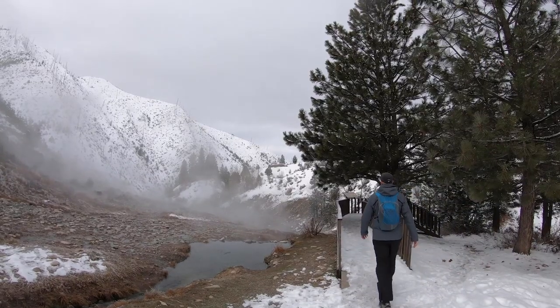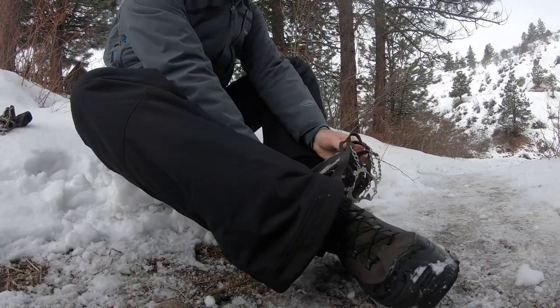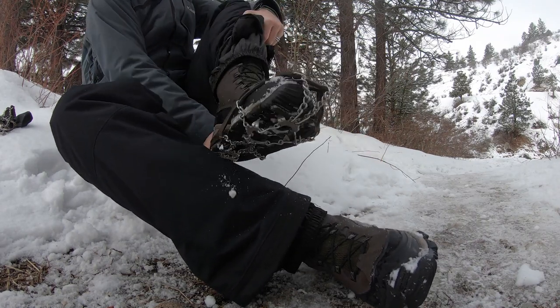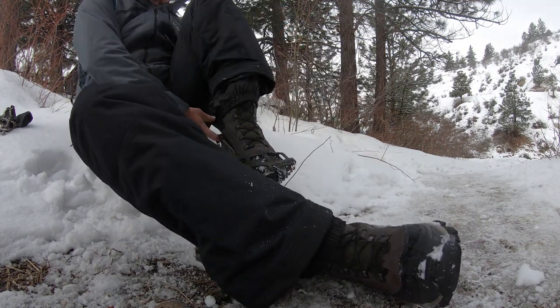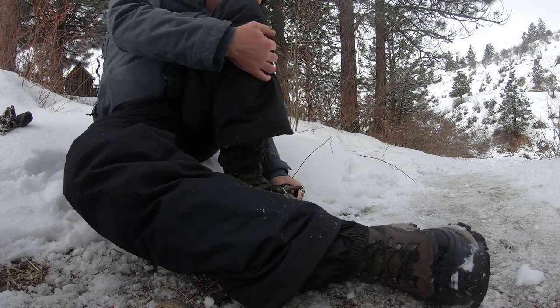Some hot springs require that you hike to get to them, and during winter some trails can get icy and tricky to walk on. You might need your hiking shoes or boots alongside crampons or micro spikes. Check trail conditions before you head out and make sure that you are prepared accordingly.